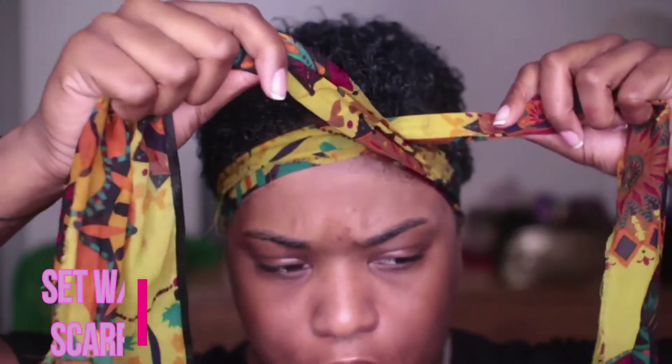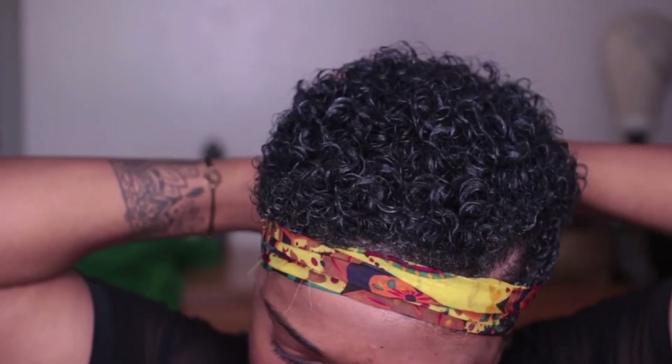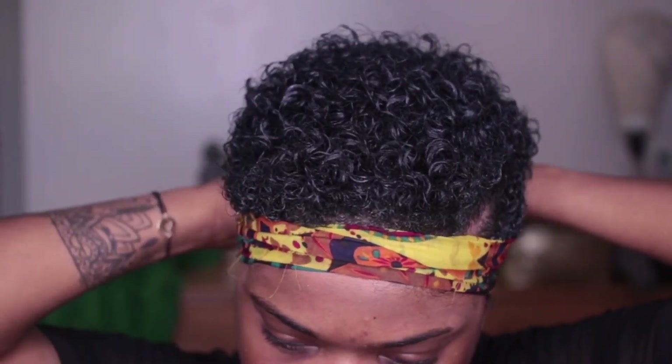After that, all you have to do is set your hair with a scarf. After this, I did my makeup and I just let my hair air dry, and then you're done.